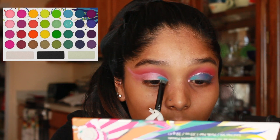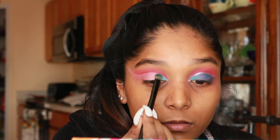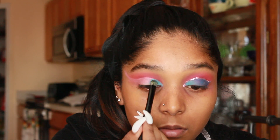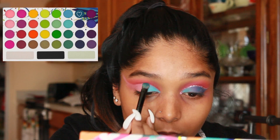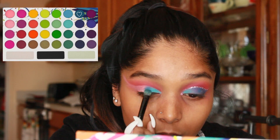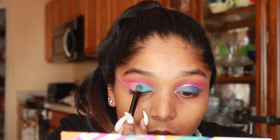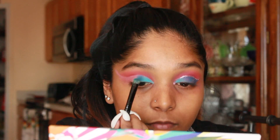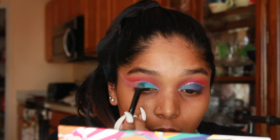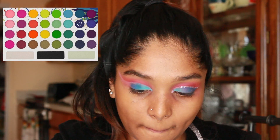On top of the white liner, I wanted to create kind of an ombre effect from light blue to dark blue. So I'm starting off with this turquoise blue and just packing it onto the lid. Then I'm going in with an even deeper shade of blue, packing it into the center of the lid. Those colors are popping on top of the white base. And then lastly, I'm placing an even deeper blue shade to fill out the end of the wing.